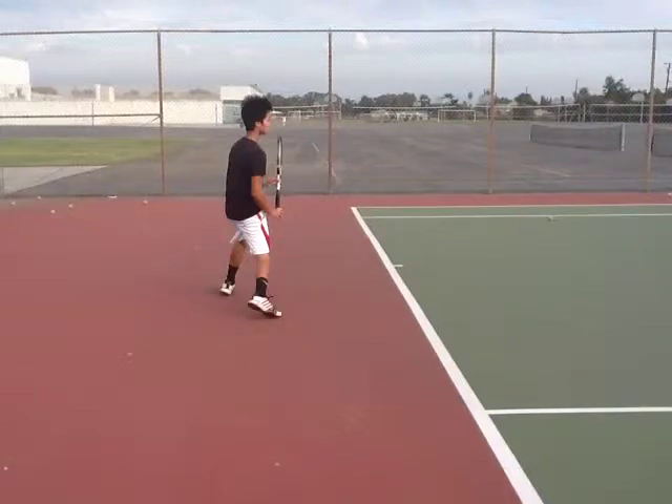Hey Kevin, so here's a look at your ground strokes. Overall, you have plenty of power and you can generate a lot of spin, so that's very nice. One aspect of your ground strokes I think you should work on though is a little bit more control and consistency. So let's go ahead and take a look at a few shots at normal speed.